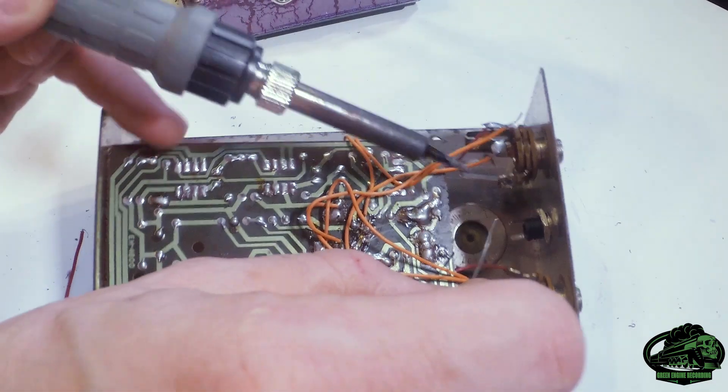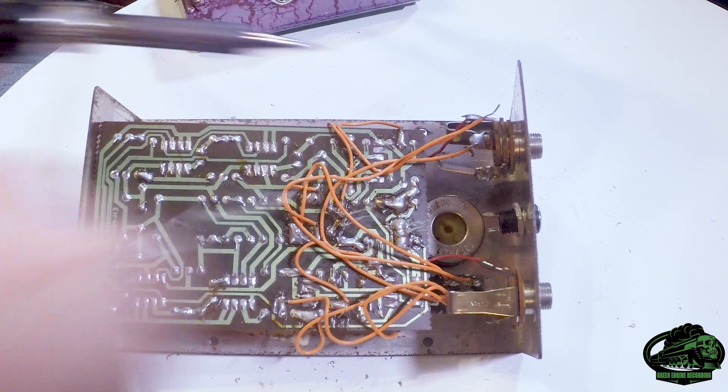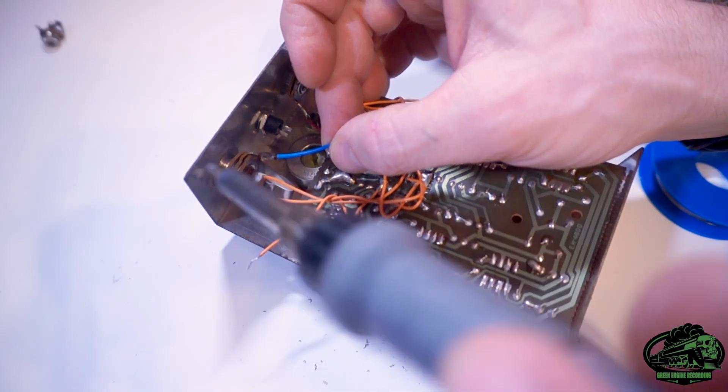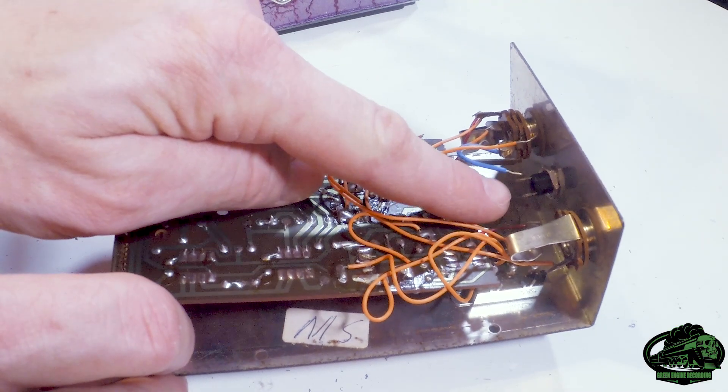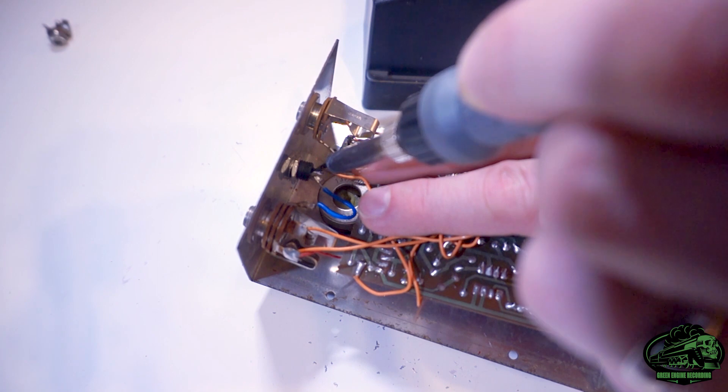Soldered the new socket — positive goes to the tip, while negative is where the black or blue lead from the battery is connected. I like to tin the contacts first. One of these pins is longer than the other; the longer one is the sleeve. But seeing as this is an AC pedal, we need to flip the positive to the sleeve.